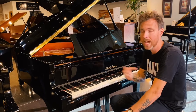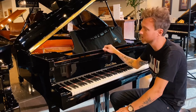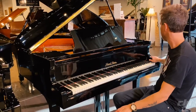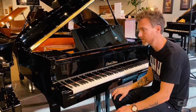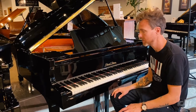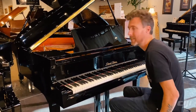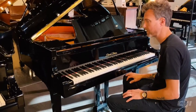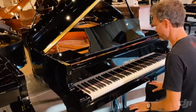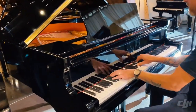So people that have size restraints, this is a really good option. This one the finish is in really really good condition — my brother Tim has buffed it all out. There are a couple cracks in the finish that he's touched up that you have to kind of go looking for to see them, but other than that it's pretty much flawless. The action is pretty light in these Pearl Rivers, very responsive, really good for kids.